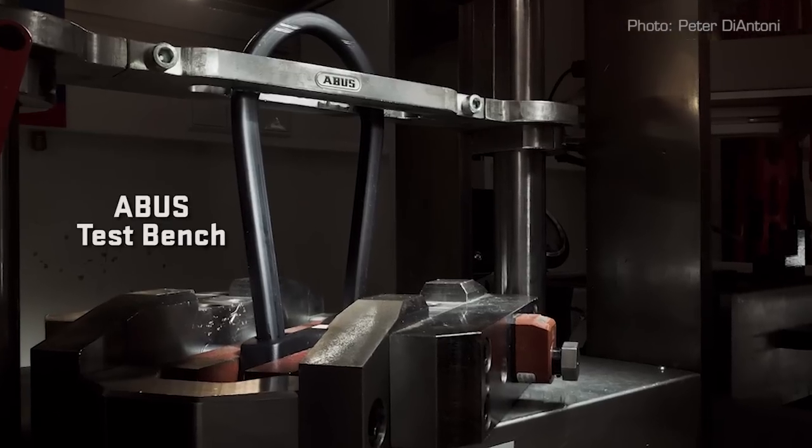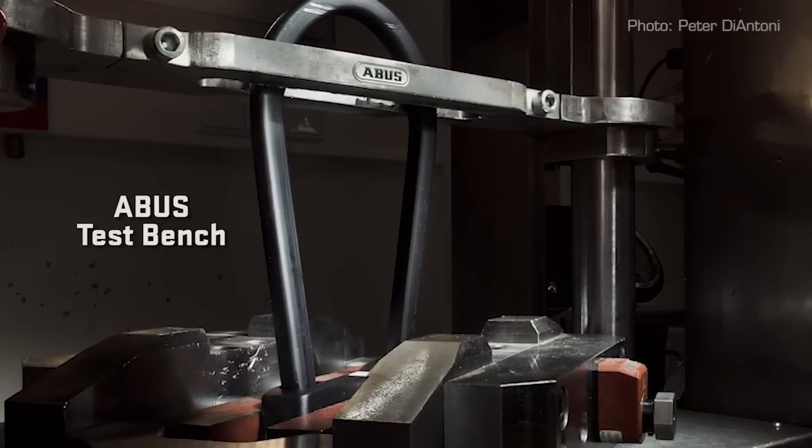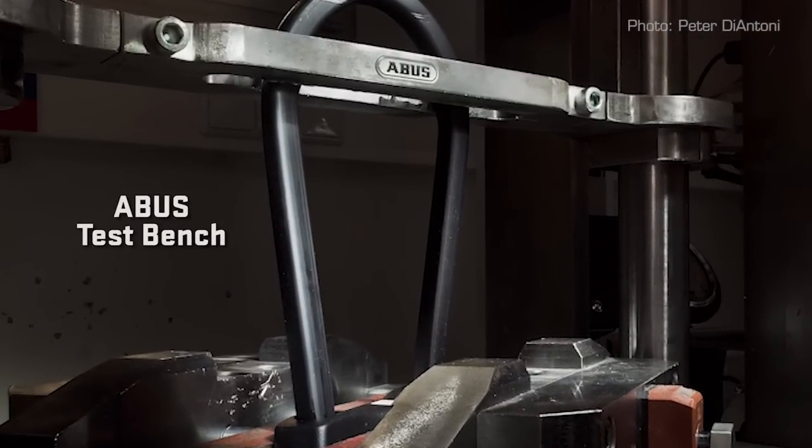This means ABUS locks stand up longer to twisting, hammering and cutting compared to the competition, while still remaining light. ABUS produces a range of security levels in our disc locks to meet varied security needs. The best of these locks are the Granite Detecto X Plus, the Detecto RS Series, and the trigger alarm. The 8077 disc lock is also available with a chain loop to increase its security.